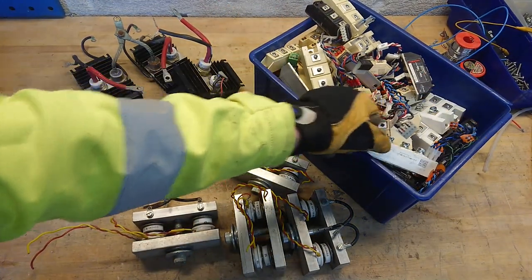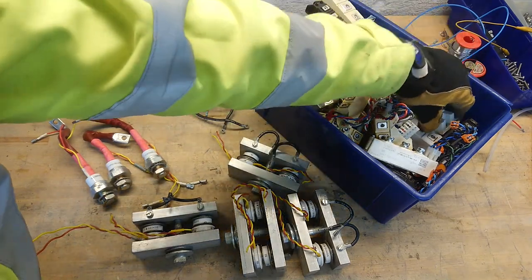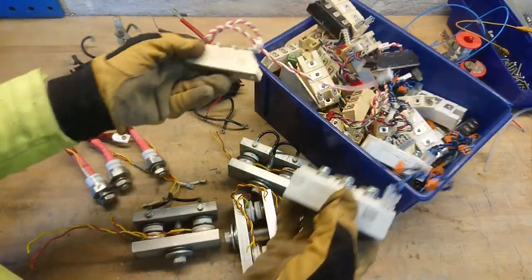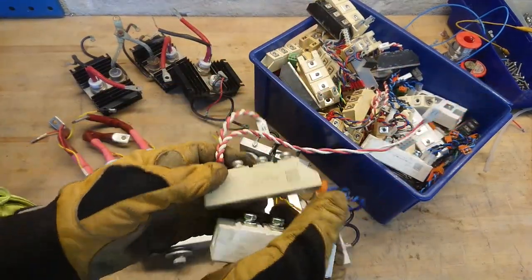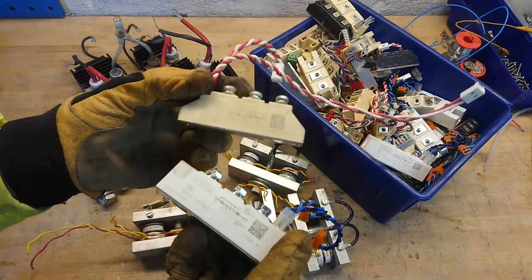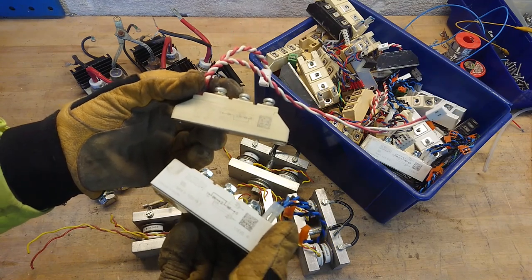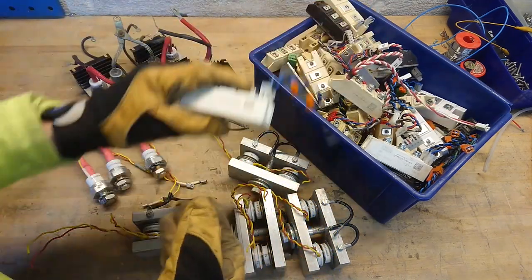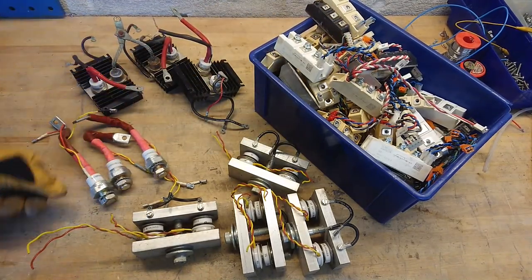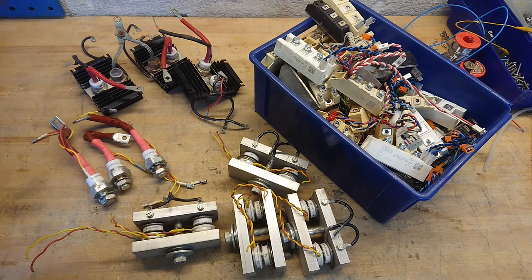You will mostly see these used in PFC front-ends where you have a good reason to control your rectifier — firing at the right time in the circuit to adjust the phase angle of the input voltage current draw. I hope this gave you a little overview of SCRs, Thyristors, and the different modules they come in. Until next time, see ya!